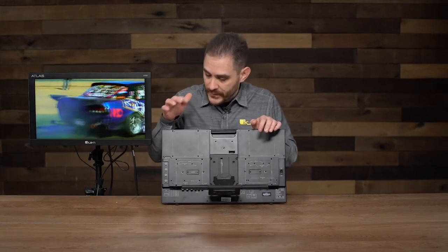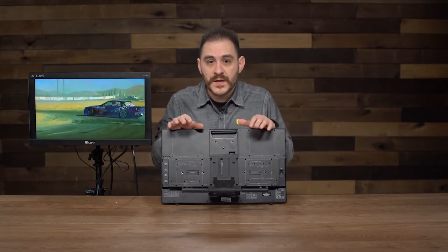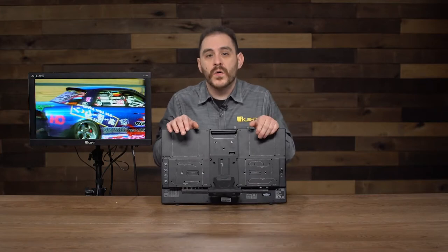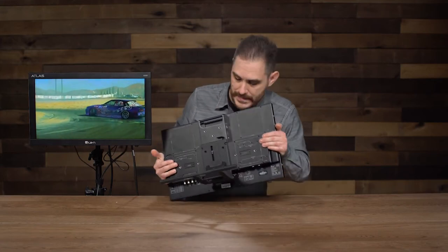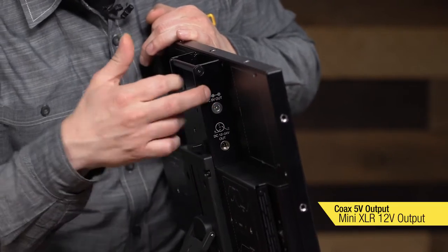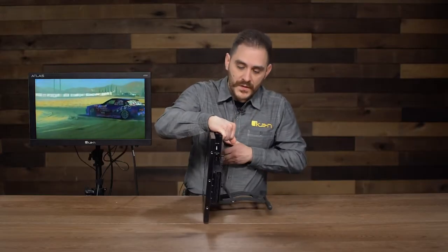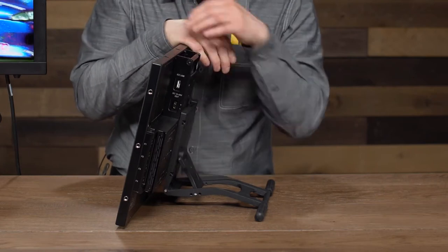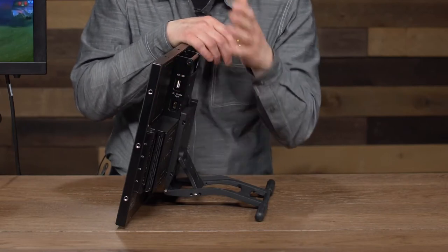Speaking of power: whenever you power this monitor, whether with the AC adapter that comes included or a battery, it has power outputs so it can distribute power as well. You can power any accessories near your monitor — like a wireless video transmitter, receiver, or signal converters — as long as they're up to 12 volts. On the side there's a mini-XLR connector as well as a coax-type power connector. The coax is 5 volts and the mini-XLR is 12 volts. On the other side there's a D-TAP as well, so you can power anything with a D-TAP cable up to 12 or 14 volts. There's also a little USB port for the probe calibrator I'll talk about later.